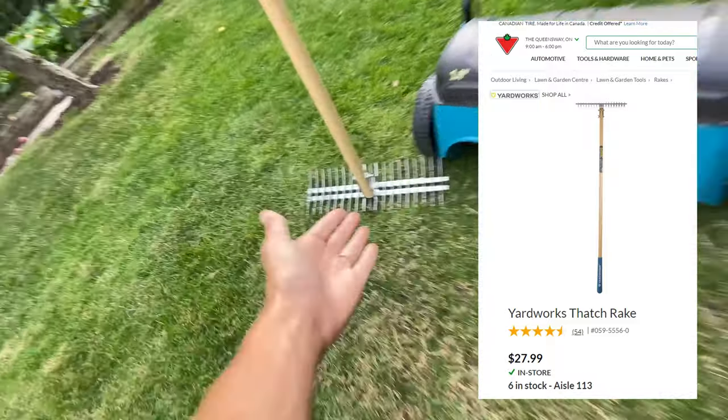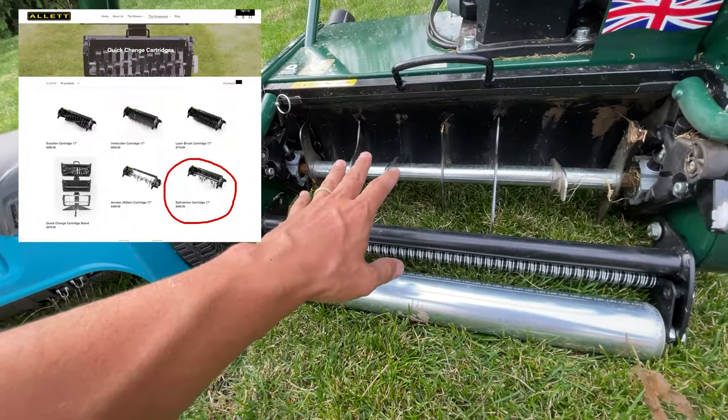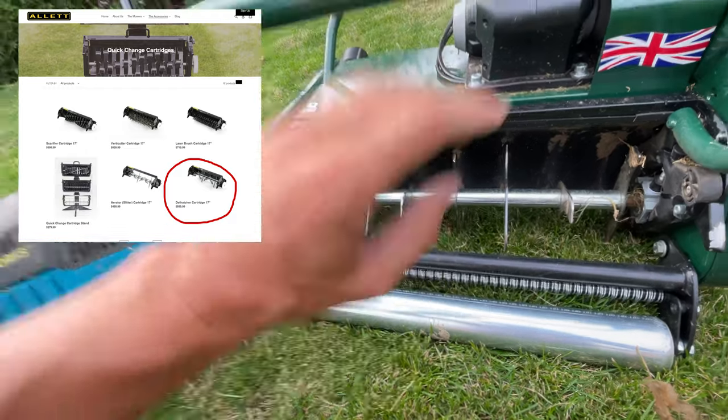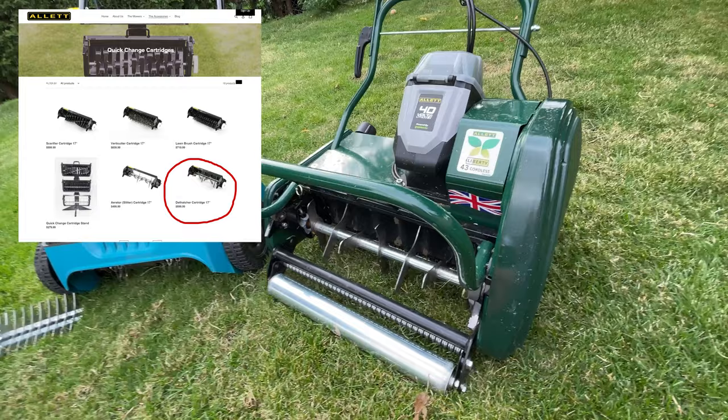Before I start, this is a $30 Canadian rake, this is a $200 Canadian electric dethatcher - it's got these pins and it's height adjustable - and then this is the dethatching attachment or cartridge for the $2,700 Canadian Outlet cylindrical mower.